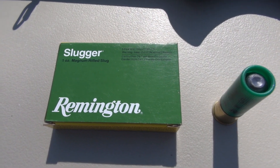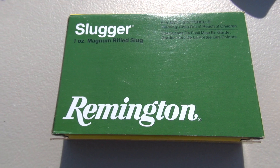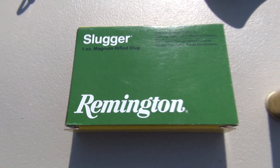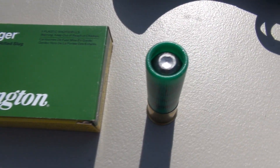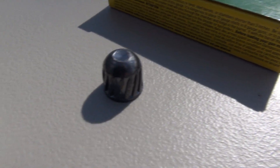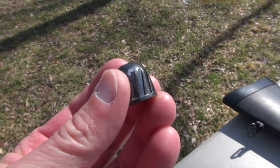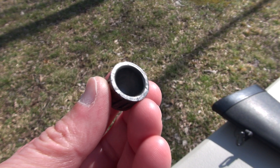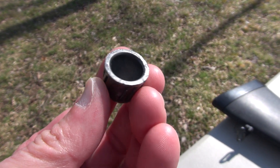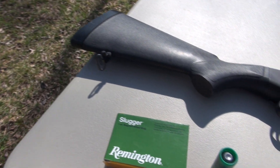We're obviously working with the shotgun today, specifically in 12-gauge — the Remington Slugger, 1-ounce Magnum Rifled Slug, 3-inch shells. There's a close-up of that and a close-up of the Rifled Foster Slug. So I'm going to use that in a smoothbore. It's got rifling on there, and it's hollow — it is not a solid through-and-through piece of lead. So we might have some interesting things happen with that.